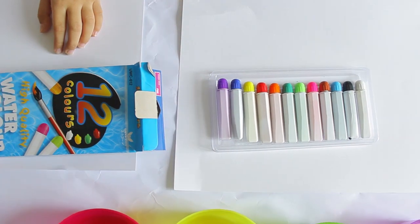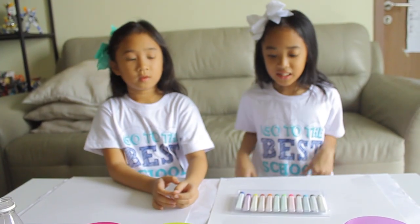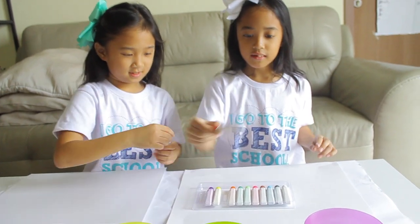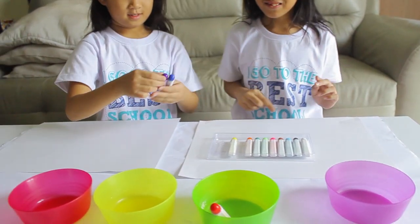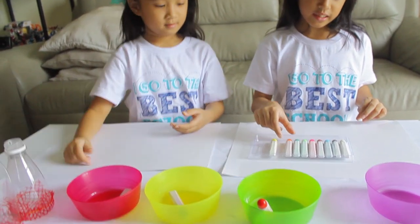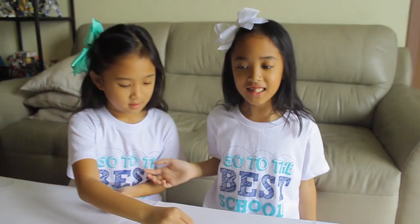Look at these colors. We're gonna choose four colors. I choose one right here. And I need some paper — that's all.